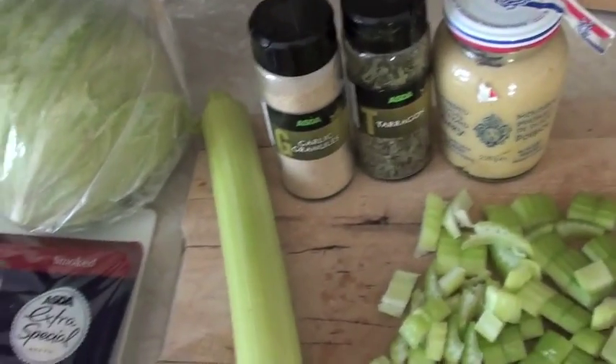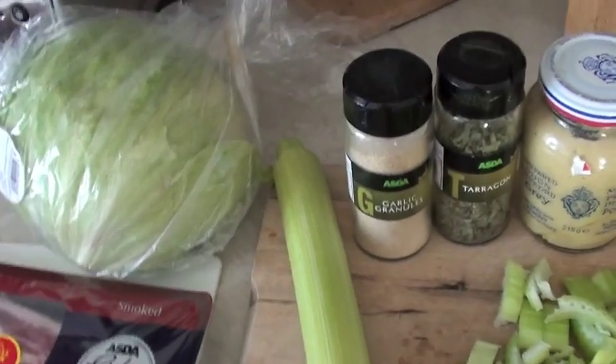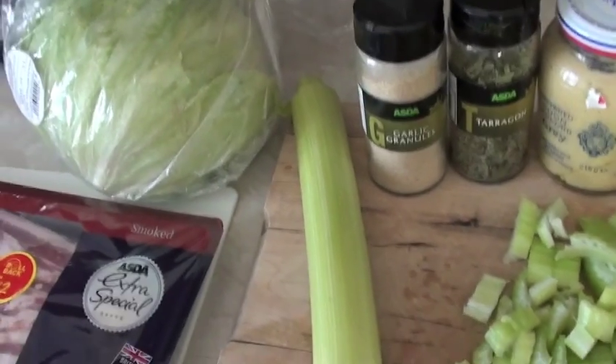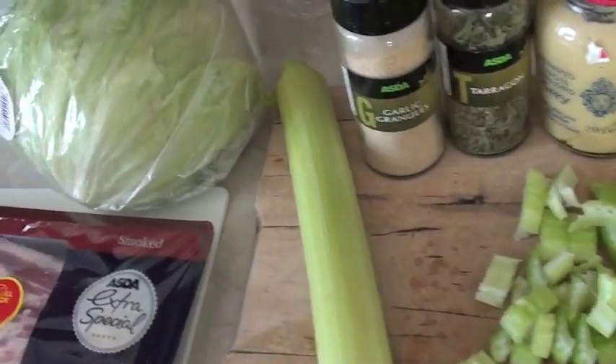Hi everyone, so this is the recipe for the spring chicken that you saw in my previous grocery and meals video. It's really simple. It's actually Nigella Lawson's recipe — it's called Kitchen. I absolutely love it. It's really simple.